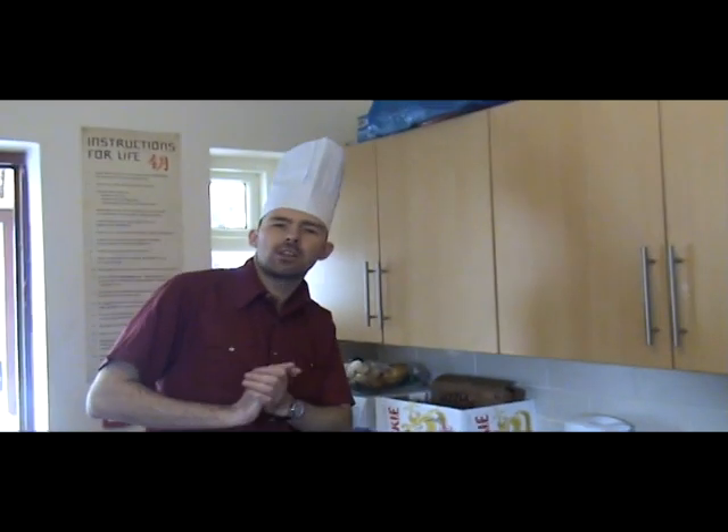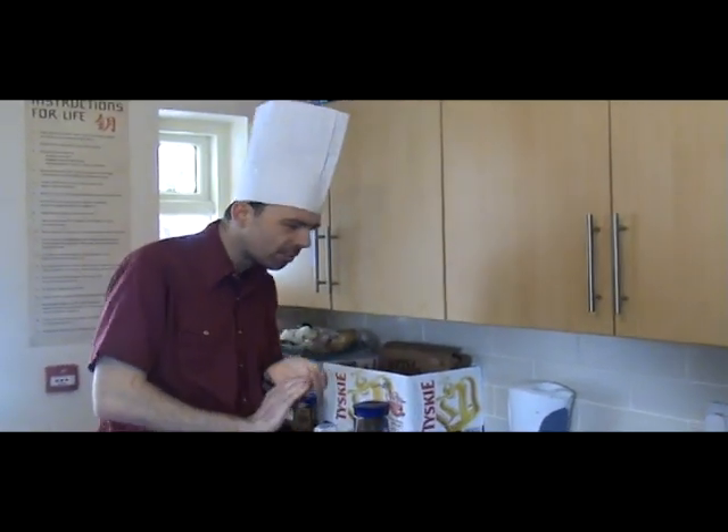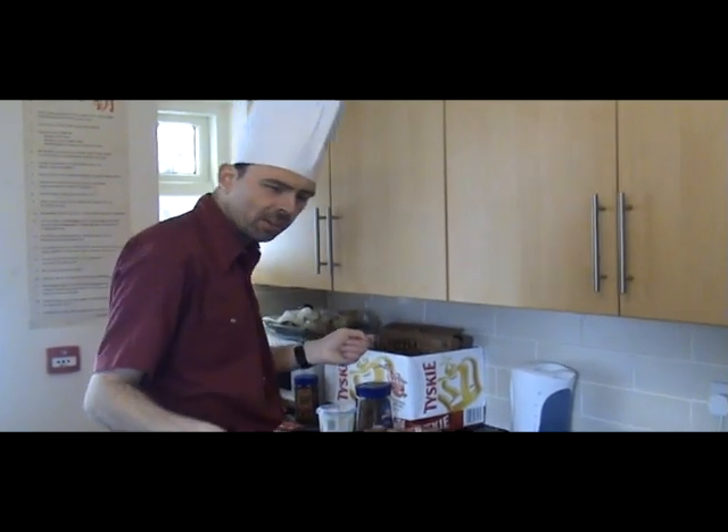Welcome to my latest dessert of 2013. It is tiger tiramisu. There are no tigers involved, so don't worry about the WWF.